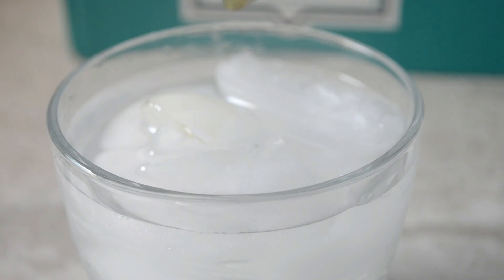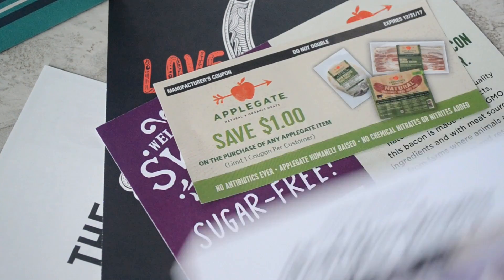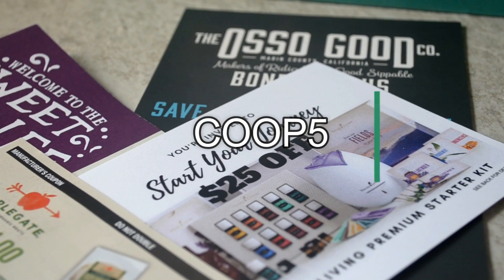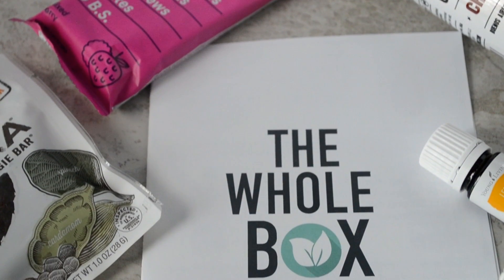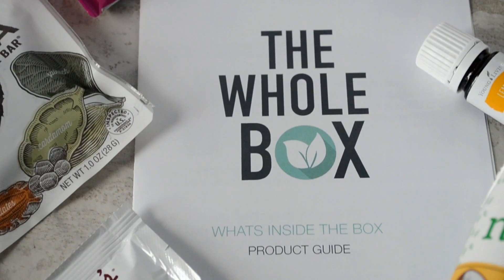Whole box, y'all hooked me up! And cookies, the whole box helps us save some coins too. Healthy food can be a little bit pricey, so they included some coupons in the box as well, and they're also giving my cookies five dollars off your first box. So be sure to visit the whole box — I'll link their website down in the description box as well as my coupon code.